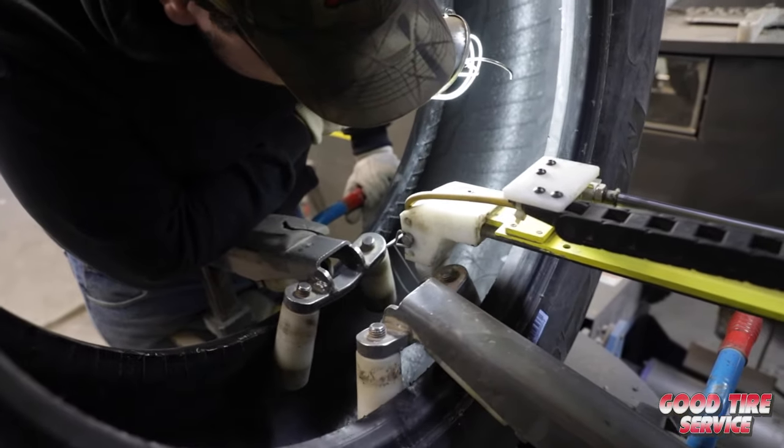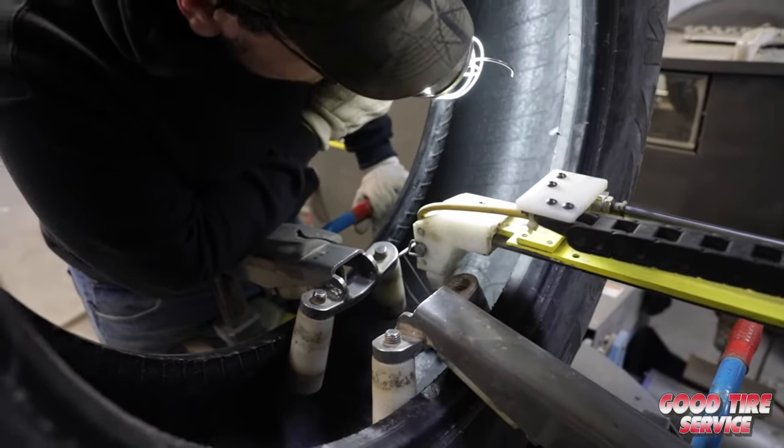If anything is found during this process that cannot be repaired, the tire will be marked to be sent back to the customer.